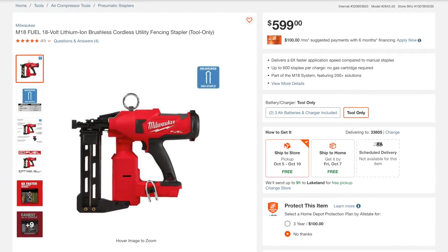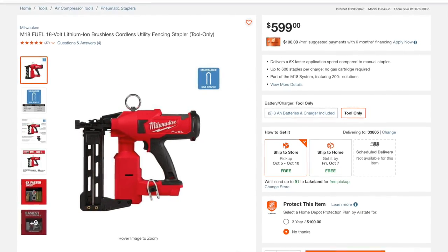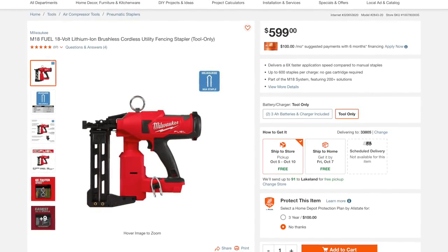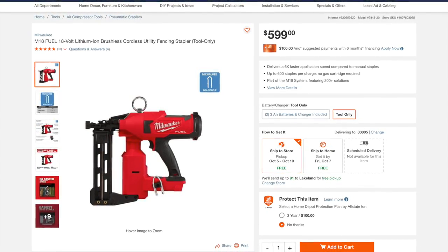As for the price, look for the Milwaukee 2843 to retail at $599 for the bare tool, and $799 as a kit with two 3Ah high output batteries and a charger. Milwaukee backs it with a five-year warranty.